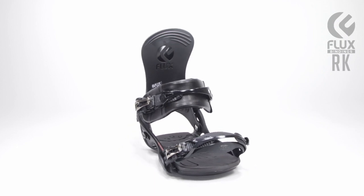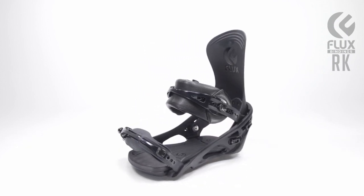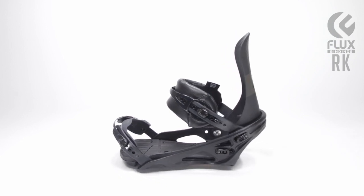The RK is our ultimate flexible, tweakable binding. It provides that loose, surf-skate feel. It's our softest binding in the line.